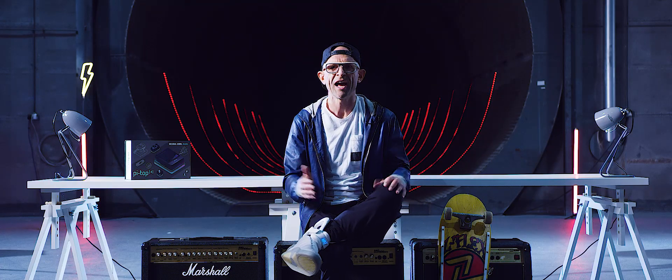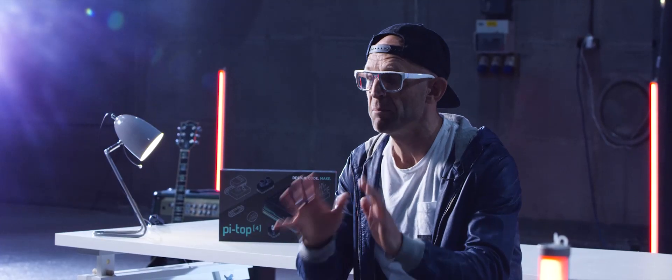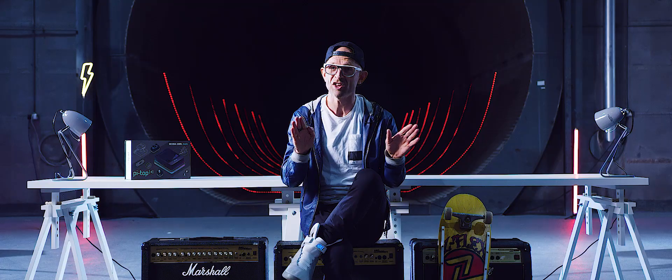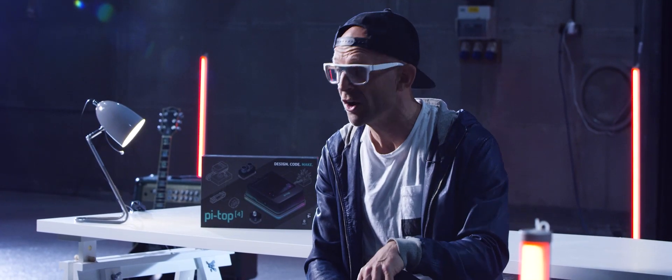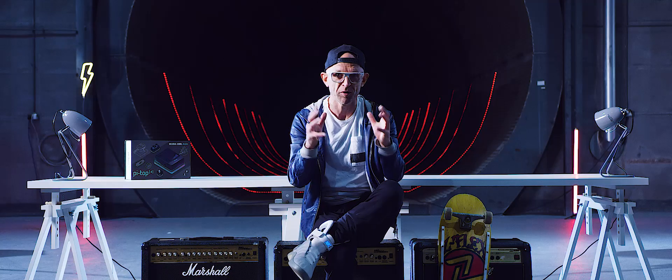PyTOP 4 works straight out of the box. So if you plug in a screen, a mouse or a keyboard, it'll work immediately. And you might want to go for the full experience by attaching it to the back of our HD touchscreen with detachable Bluetooth keyboard. Then you can use it like a tablet or in desktop configuration.